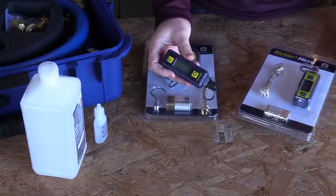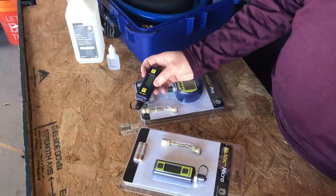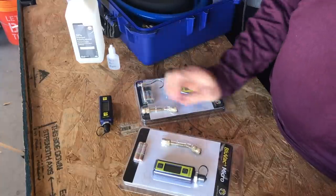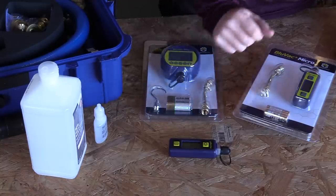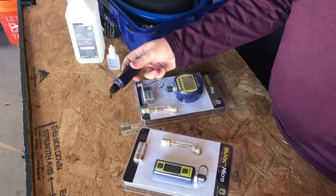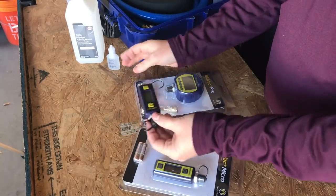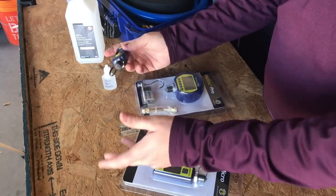My first experience with micron gauges was back in the early 2000s. I was the training manager for a large company and we had all kinds of problems with moisture and contaminated systems. I thought I'd be a hero and deploy a bunch out into the field, but we had all sorts of problems within weeks — micron gauges just not working.